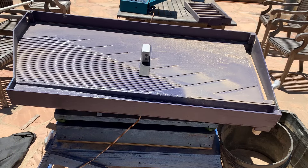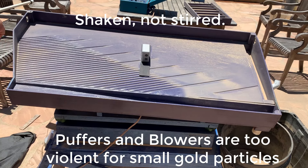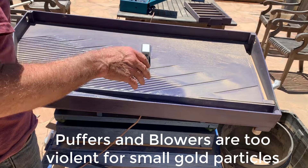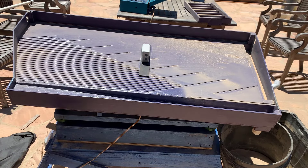This documents some experiments I'm doing with dry concentration using shaking instead of puffing or blowing. I want to retain the really fine gold and fine black powder, because that's where the gold is in Southern California in many cases.